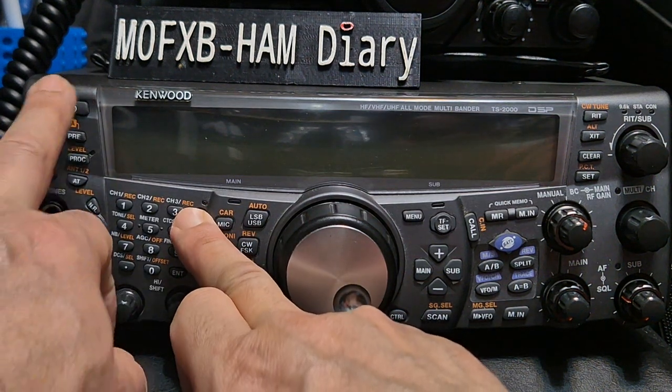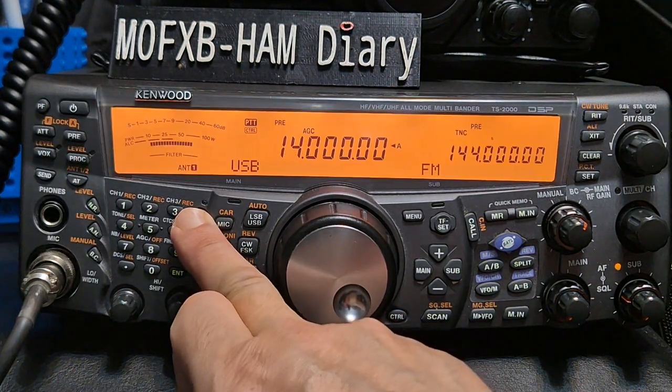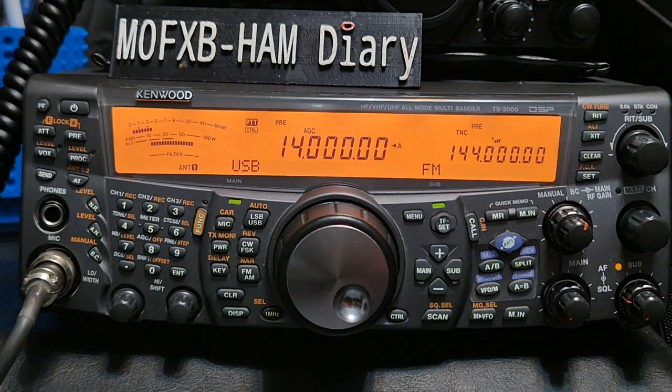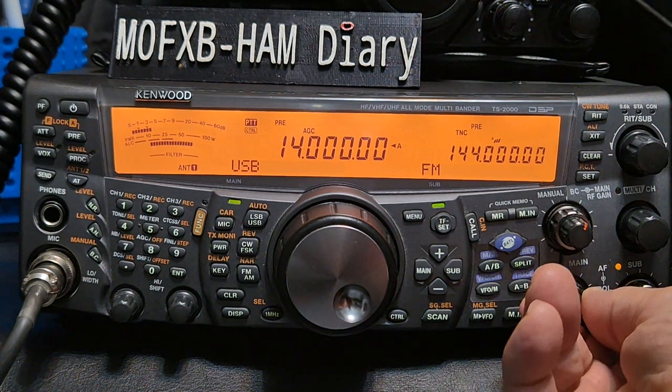Let's just turn it off, hold down the function, then turn back on — that gets rid of the demo mode. And we can start adding some memory channels now.